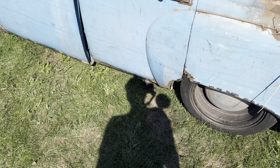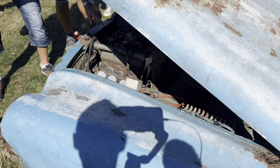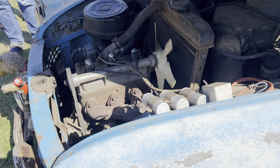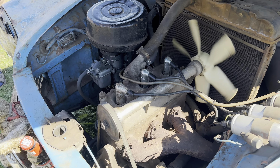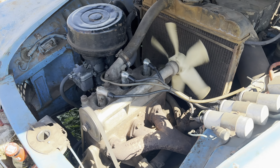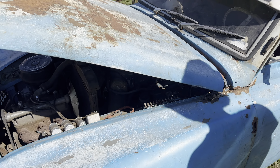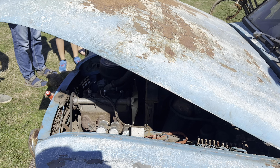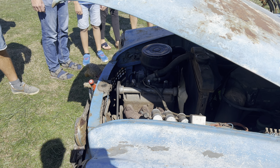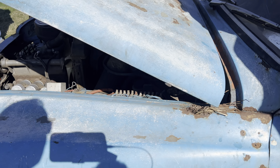Ist es deiner? – Nein, von meinem Kumpel. Schön. Also der läuft richtig, richtig gut. Das ist noch der schöne Wartburg-Klang. Ist es ein 900er oder 1000er? – 1000er Motor, ne? Ist schon umgebaut. 1000er, ja.